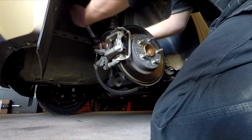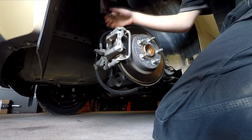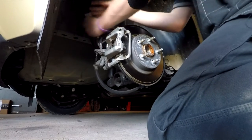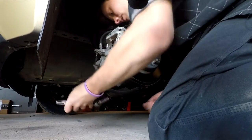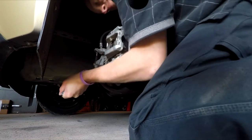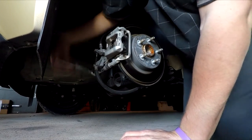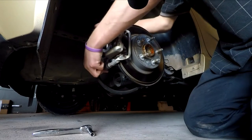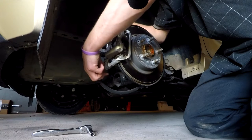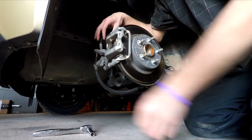I got my 10mm and I'm going to slide it over the caliper pin bolt, making sure I'm loosening and not tightening. Got those loose. Take them out. If you're just doing the pads, you can leave the top bolt in and fold the caliper up.